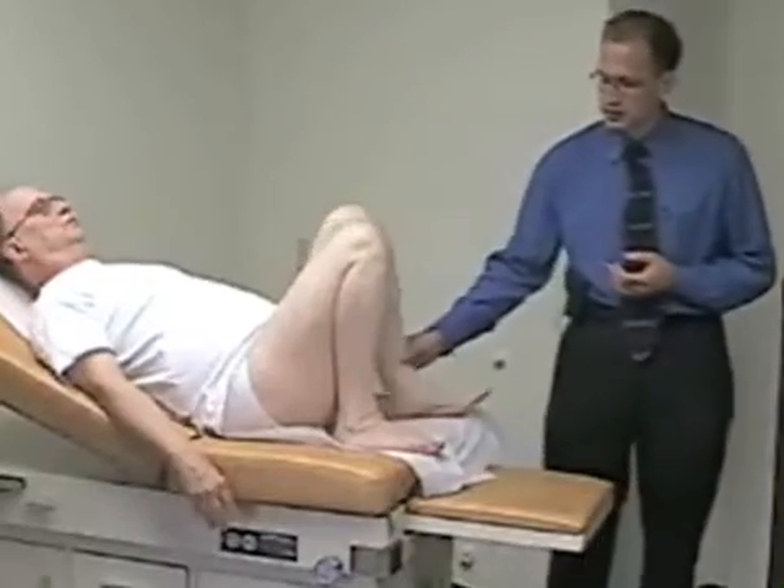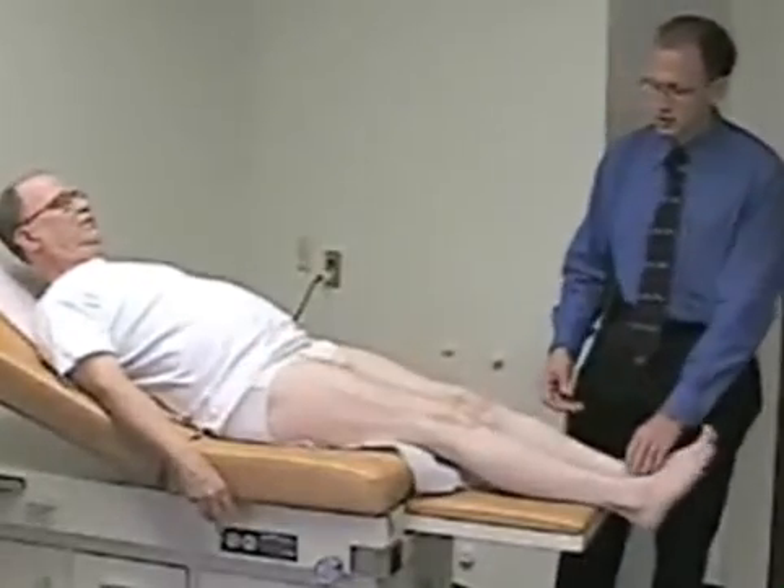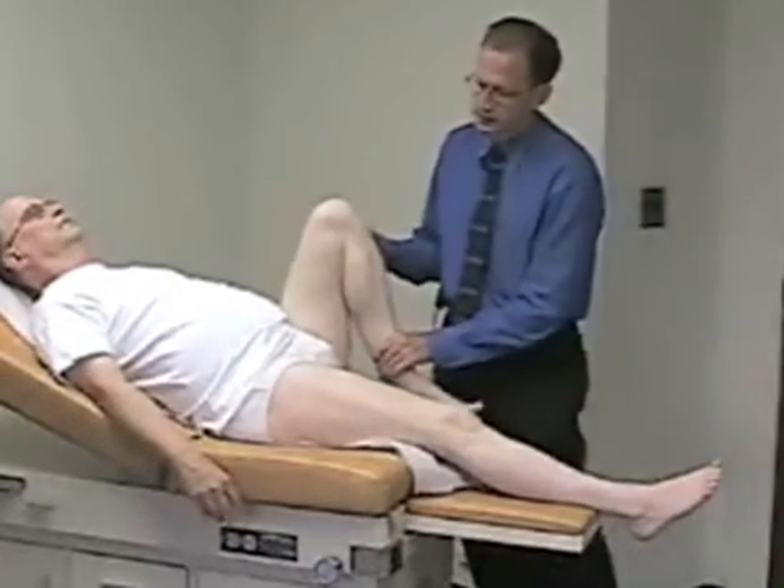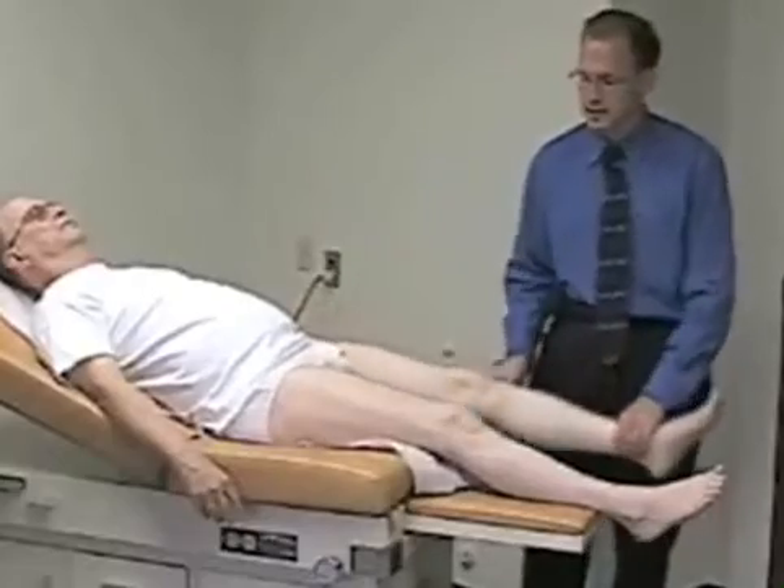You can also perform range of motion passively, where you as the examiner take the knee all the way into full flexion and compare it again side to side.